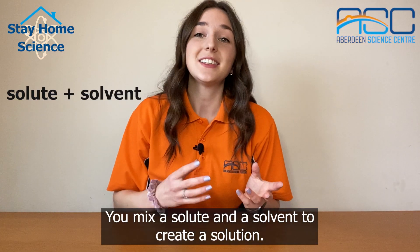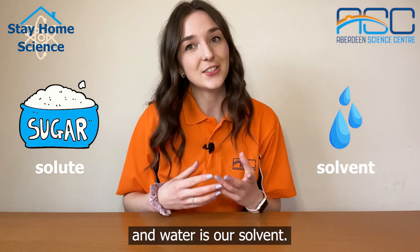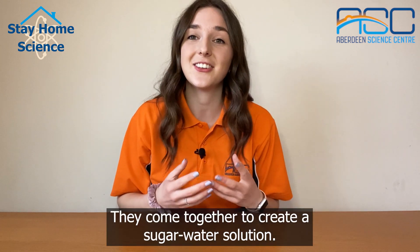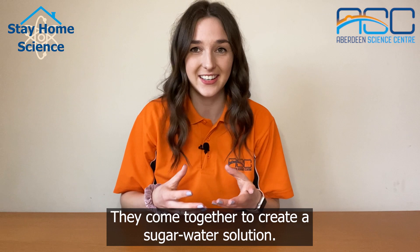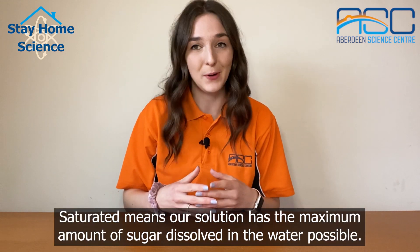You mix a solute and a solvent to create a solution. Here sugar is our solute and water is our solvent. They come together to create this sugar water solution. Saturated means our solution has the maximum amount of sugar dissolved in the water possible.